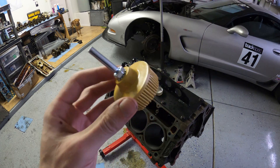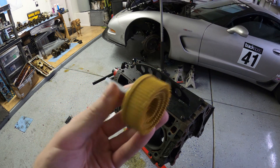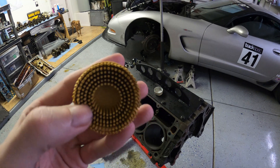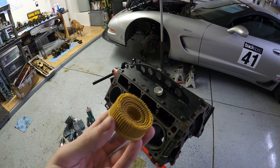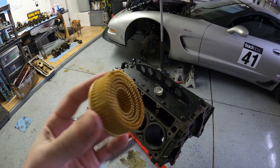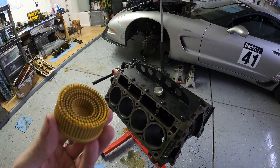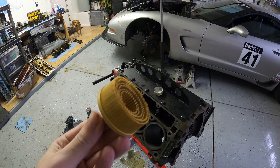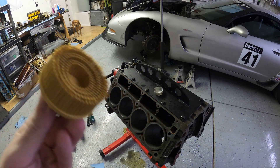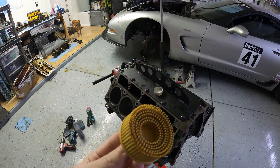So these are called Roloc discs — they're made by 3M. You can get these on Amazon and they're really good for cleaning up iron block mating surfaces. I would not use these on aluminum, but these yellow ones are medium grit and are supposed to be good for iron block cleanup.